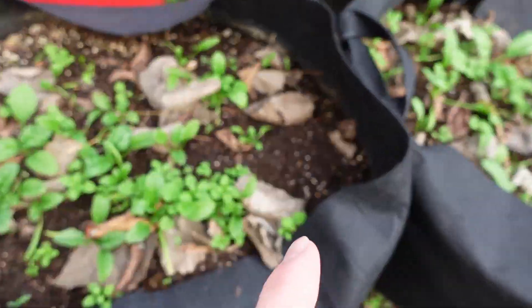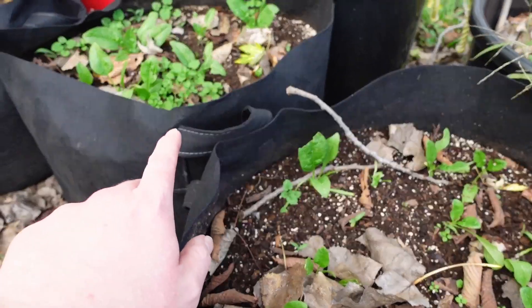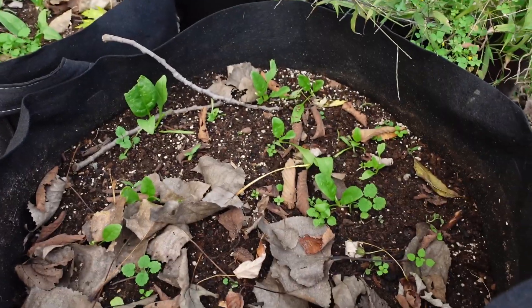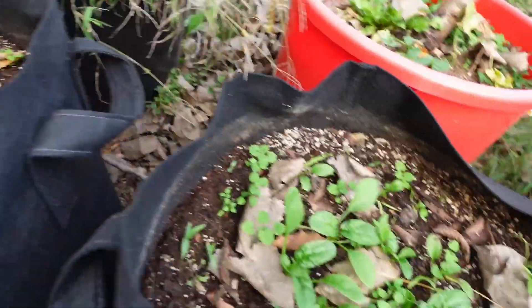These two bags were Bloomsdale Long-Standing spinach and these two bags were Gigante d'Inverno — giant Italian spinach essentially. Spinach likes cool weather and it's easy — just put it all in here. If it gets a little cool, we use Agribon, which you can get on Amazon. There are different thicknesses; we use AG-50, a fairly thick version. It gives you a good frost cover, lets light through, lets air through. If it gets down below 30 degrees, your stuff's still fine. Agribon is a fairly low-cost investment you can use to keep things growing well for a while.